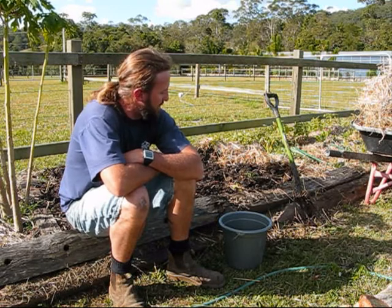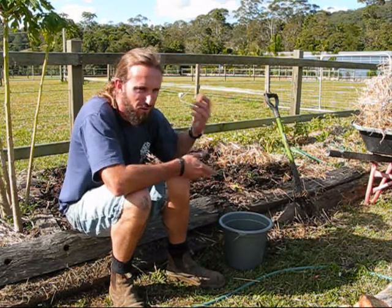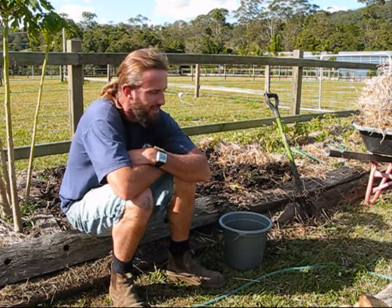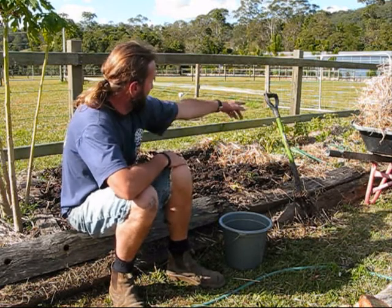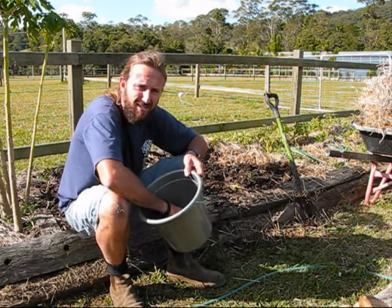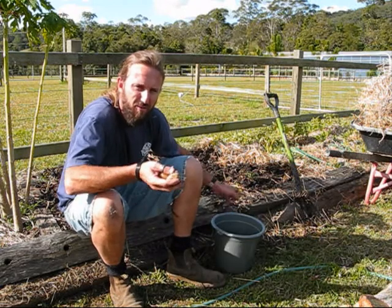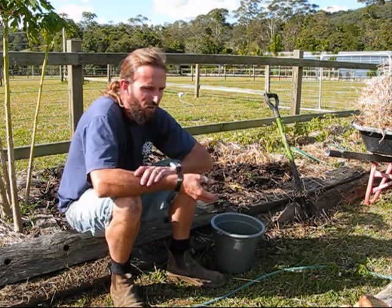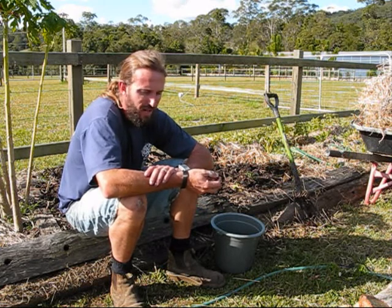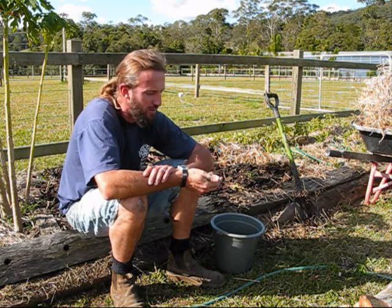One of the reasons I wanted to harvest this was I wanted to put some more manure in and get it ready for spring and summer this year. Potatoes are supposed to take about 100 days. These grew over winter for me — our winter is not much, but we do have like two months in the middle of it where nothing seems to grow very much at all.